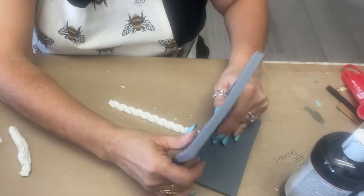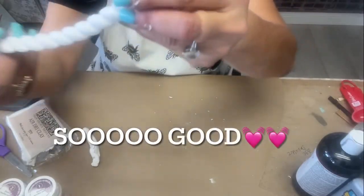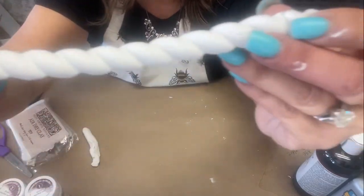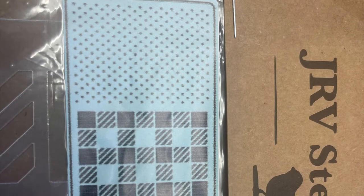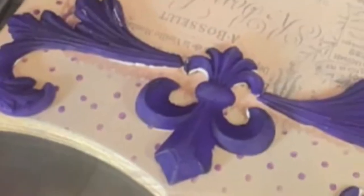I lay it down and gently unroll it. Shebangy! Look at that — so good! Let's make a bunch more and get them painted. I also threw in a little bit of a polka dot stencil for just a little something extra.